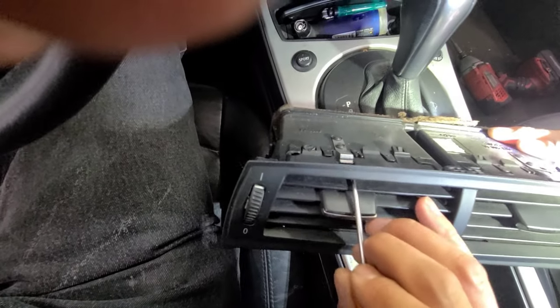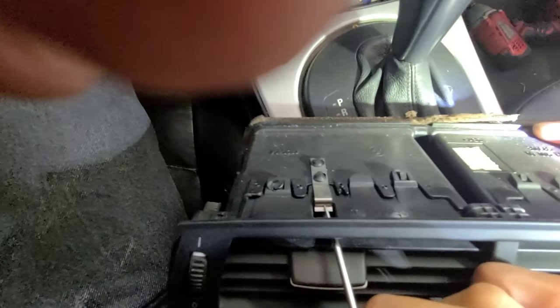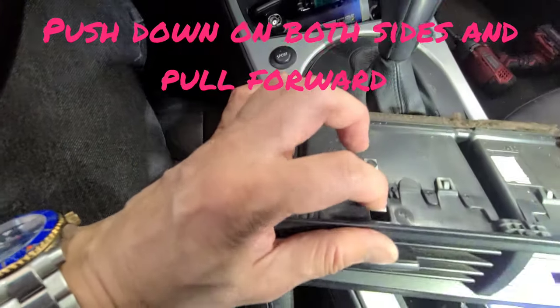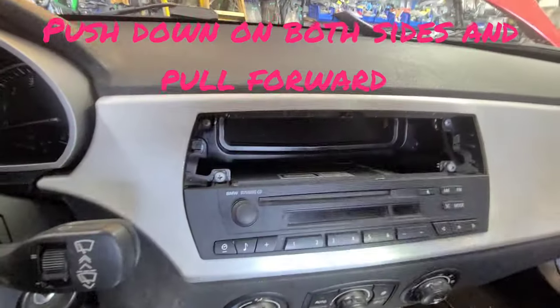You may need two people to do it because you've got to do both sides at the same time. That's basically what you're doing — release that pin, then the air vent comes out. Be sure to get two people pushing both sides down, then the air vent comes out.